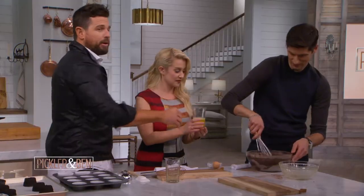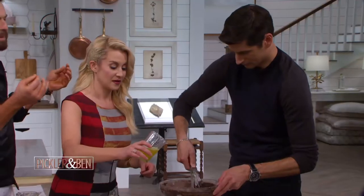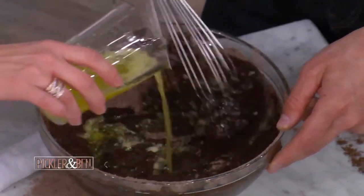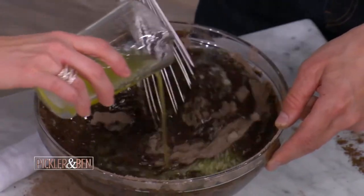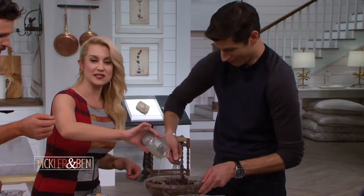So put that in there — some melted butter. I want the melted butter to go through because if you put butter pebbles in there, it'd be like a biscuit. Thank God you wore dark clothes today, Ben, otherwise you'd be looking like this cake. I don't know why I'm trying to pour it like this. Everyone's doing great right now. We need words of encouragement.